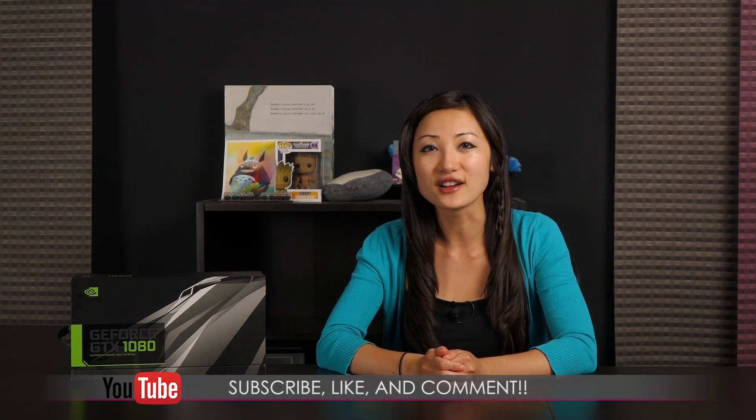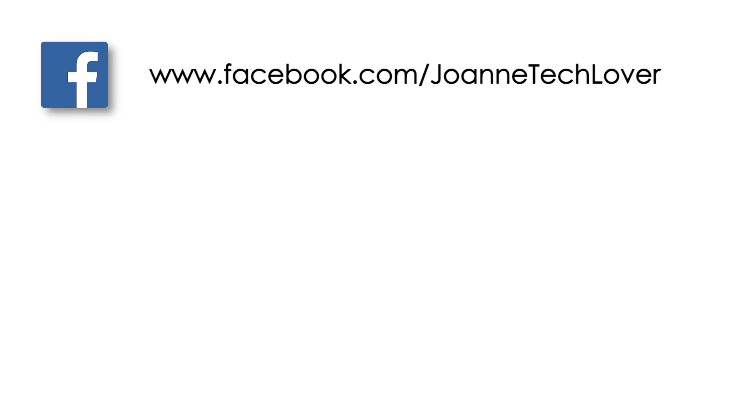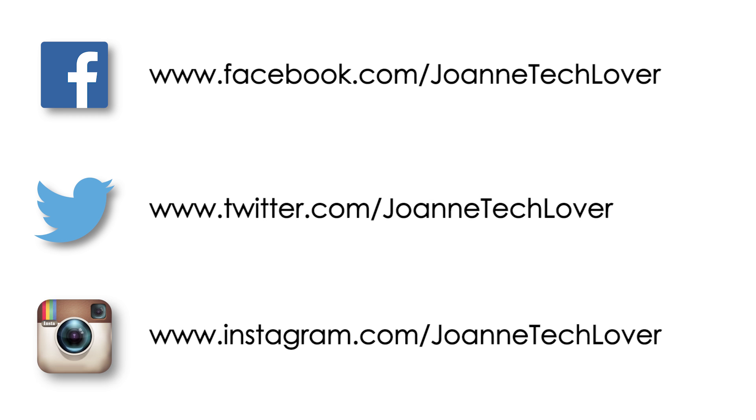That wraps up this look at the NVIDIA GTX 1080 graphics card. If you liked what you saw and want to see more, be sure to hit the like, comment, and subscribe buttons, as well as follow me on social media: Joanne Tech Lover on Facebook, Twitter, and Instagram. Also be sure to follow me on my other YouTube channels: JTL Lifestyle, JTL Cuteness Overload, and JTL Love Live and Advice. Bye for now and see you later!